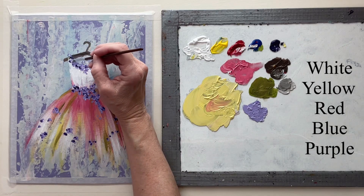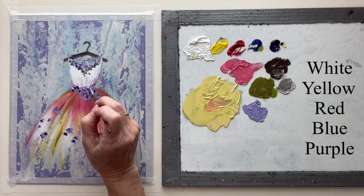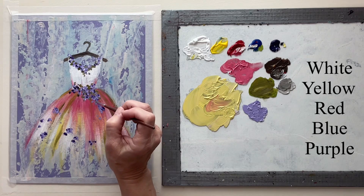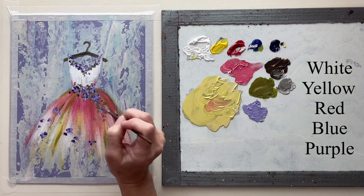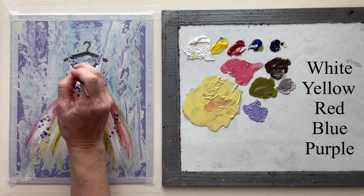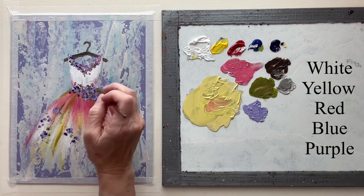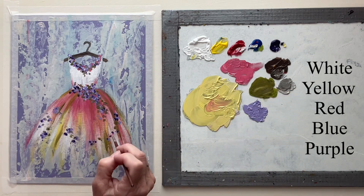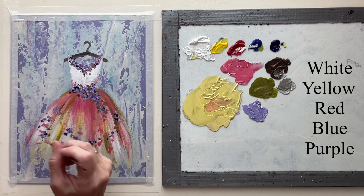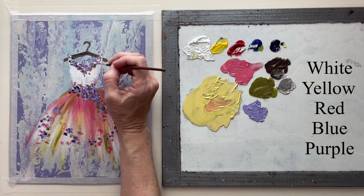I've got greenery in there, so I'm just going to tap that in. There are some pink flowers too — not as many as the purple, but I want some of that color in there. And now just pure white to sparkle it up a little bit.